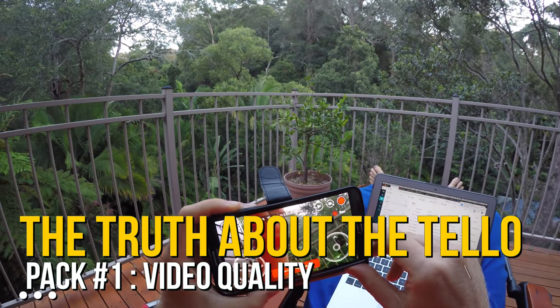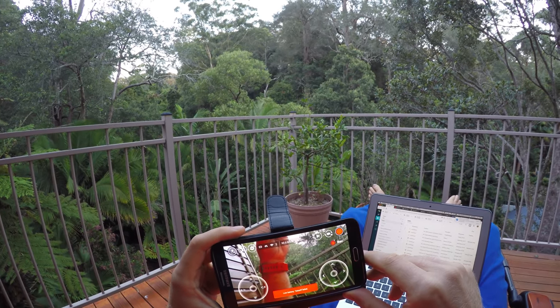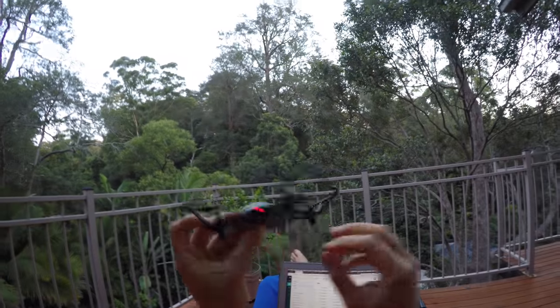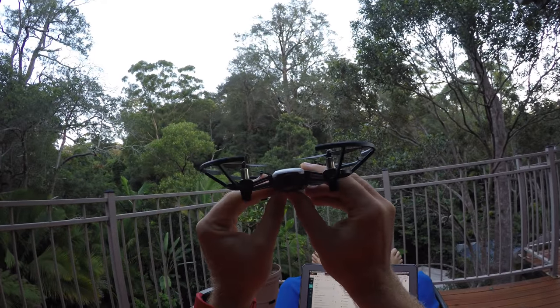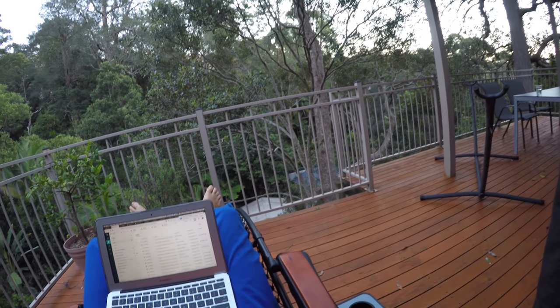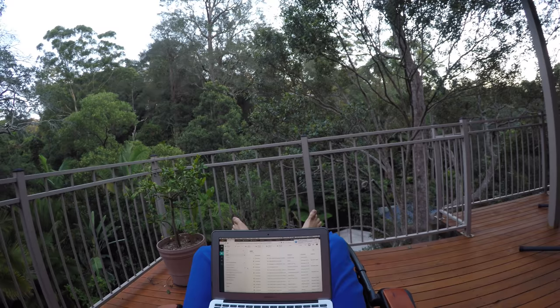So that was pack number one of 'The Truth About the Tello.' The takeaway of pack number one: the video quality suffers significantly from being transported through the air before it's recorded. In my opinion, the fact that this thing has no micro SD card on board is a huge oversight on behalf of the manufacturer. It flies really well though, so I'll try to take some pictures next. See you on pack two.